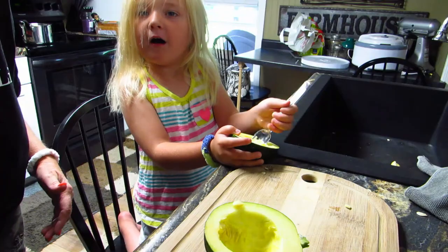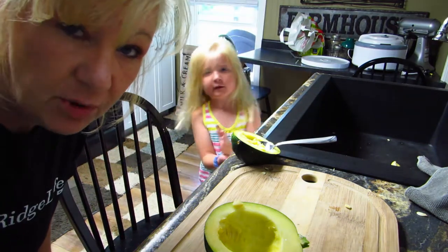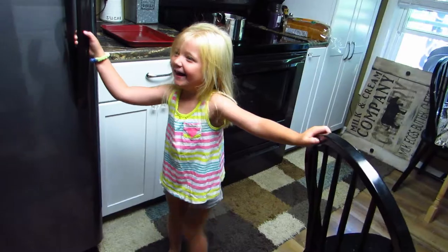Oh, GPA's home now! Should we go surprise him? We'll be back. We scared GPA, didn't we! She loves her GPA.